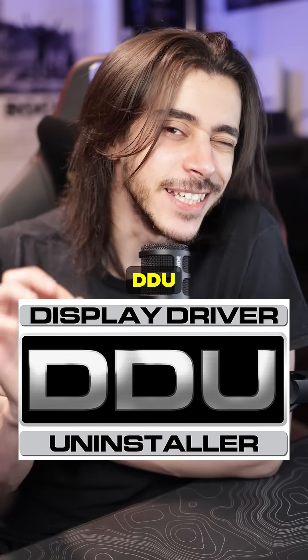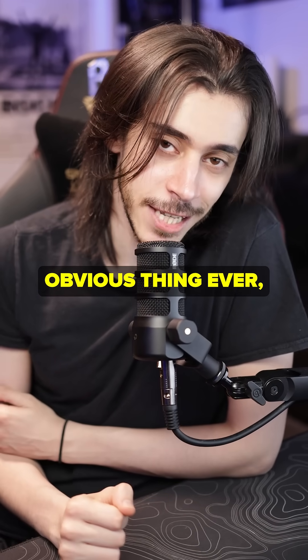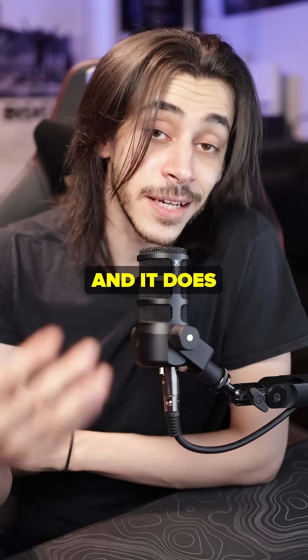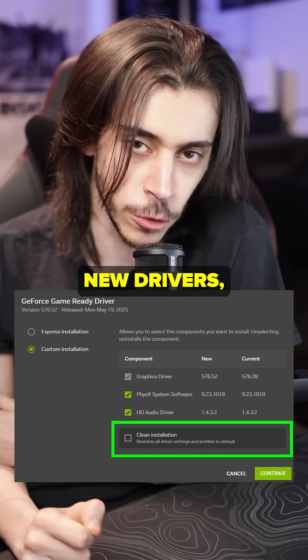A basic PC tool you need to know about: DDU, Display Driver Uninstaller. To some of you this is the most obvious thing ever, but to many it's actually not. This utility allows you to cleanly uninstall your GPU drivers, and it does a better job than the little checkbox 'perform a clean installation' when you're installing new drivers.